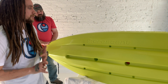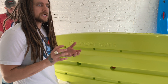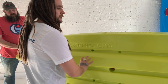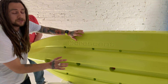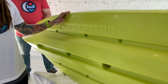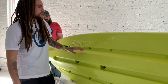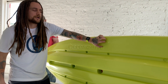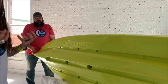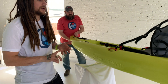Everything we do on our kayak line blends performance with stability. We have a full-length keel, and then we have what we're calling sponsons on either side of that keel. As your weight shifts, the sponsons act as counterbalances — you don't drag them through the water, but when you need them for stability, they're there for you. We're very excited about the quality of boat we've created.